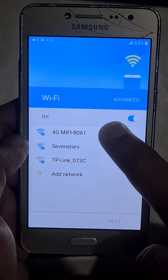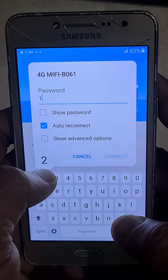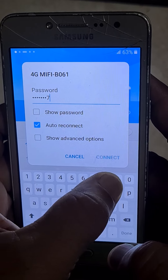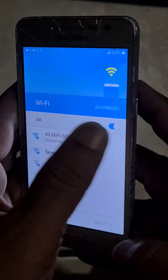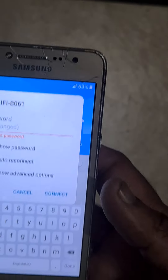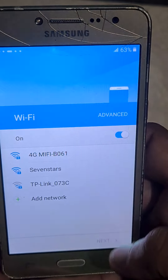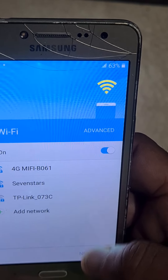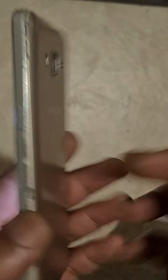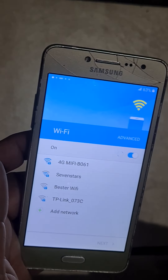I think I didn't put my password. So it's connected. That's all guys — see you in the next video. Please like my video. Bye bye.